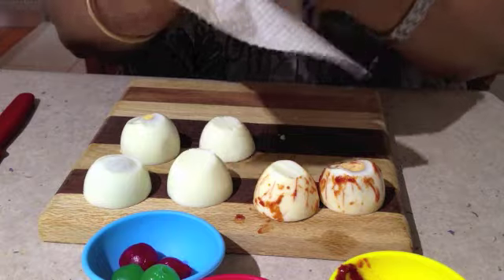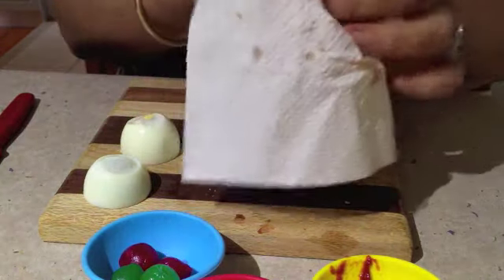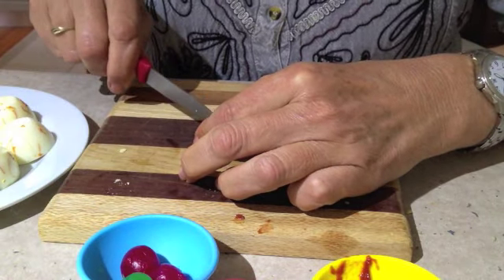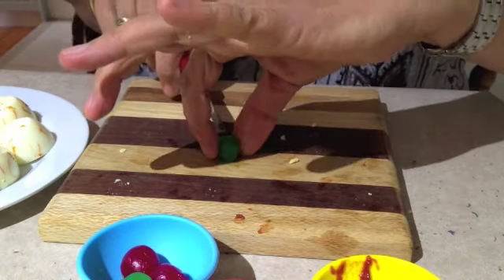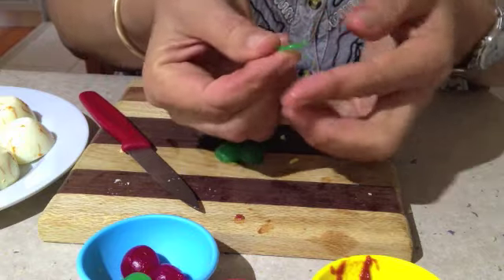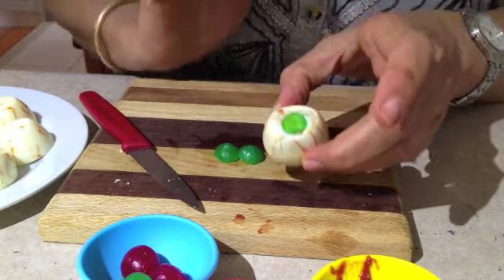And there you have it — one bloodshot ghoul eyeball. Our first ghoul will have green eyes. Get a very sharp knife and cut a ring of pickled onion from the centre, then pop it on top of our eyeball.